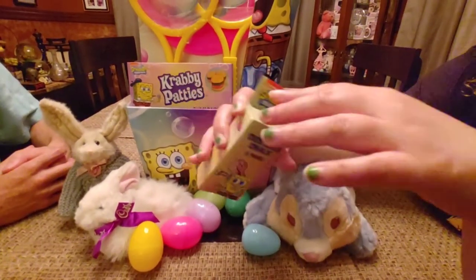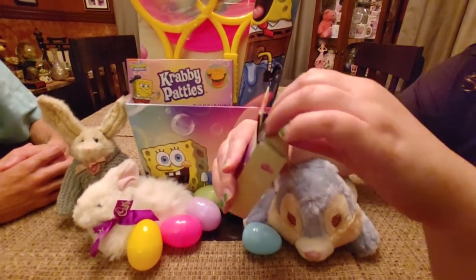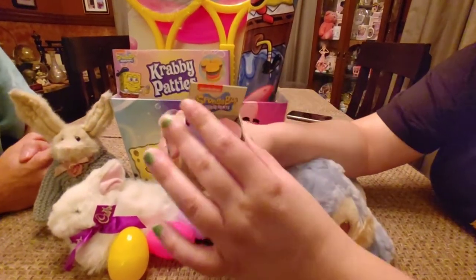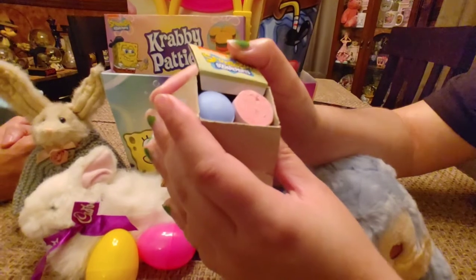So the next thing in here is chalk, which I'm actually most excited about because I want to play with it. It's actually pretty cool colors — it's Easter colors. Blue and pink. Pink for Patrick, and I guess blue like the ocean.